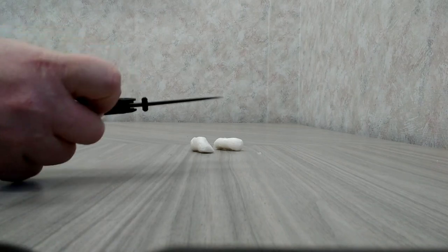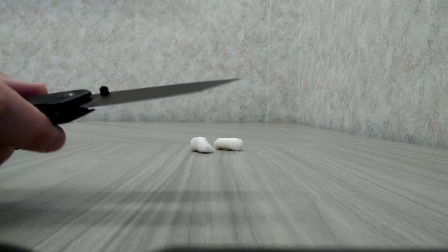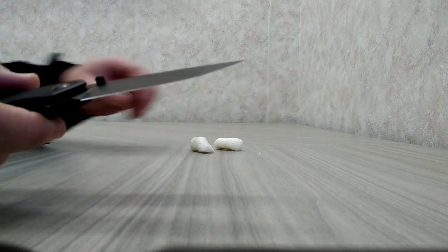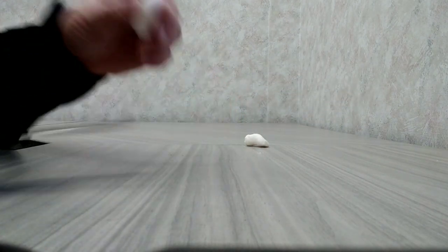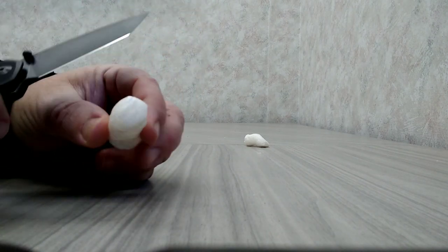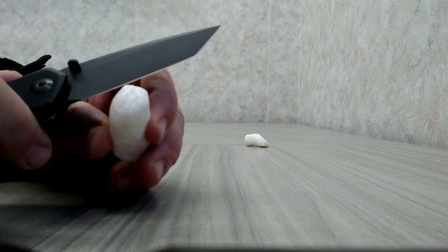I wanted to do a factory edge sharpness test on the Civivi Brazen. So I'm here with Foam Peanut — haven't done this yet, so we'll see how this goes together.